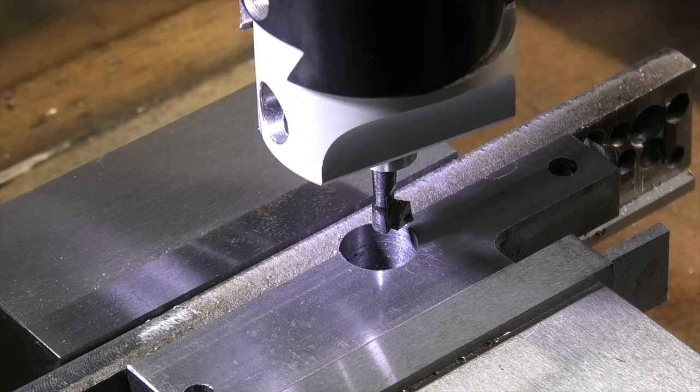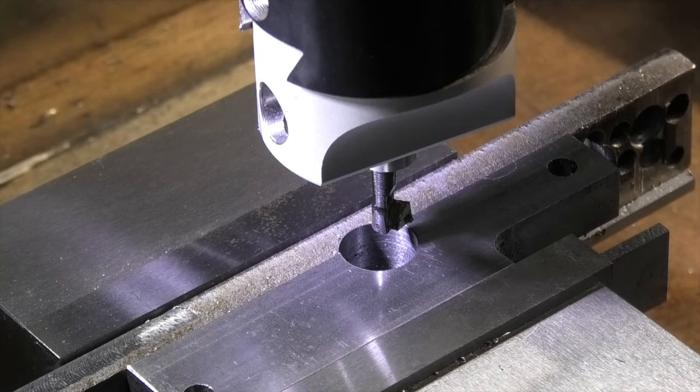I've just fitted my boring bar because I don't have the correct size reamer for this hole.